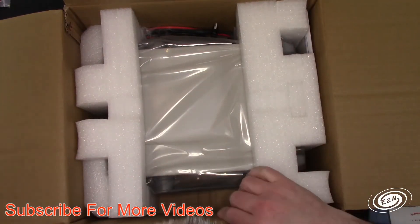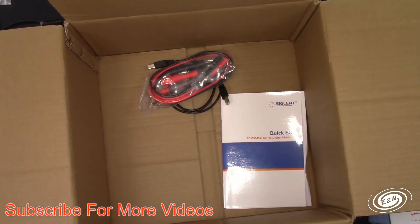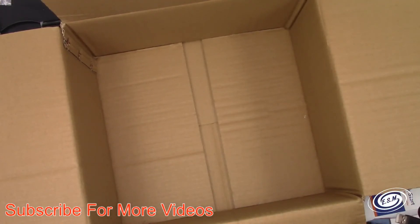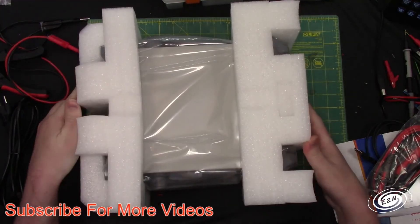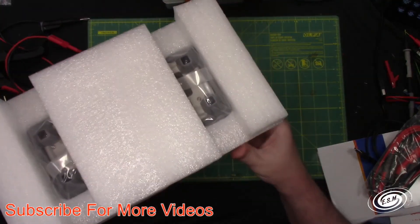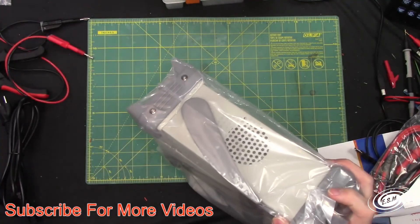We have a power cable — it is the right power setting, this is a US one. We've got a quick start guide, USB cable, and some decent-looking probes. And that's it. The meter is wrapped in good foam, it's a tight fit on the foam, which is a good thing. It looks like there's some silica gel in here too.